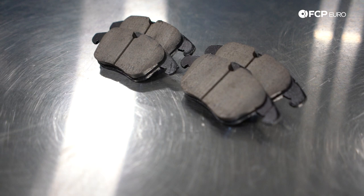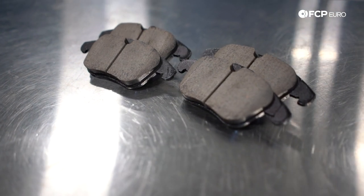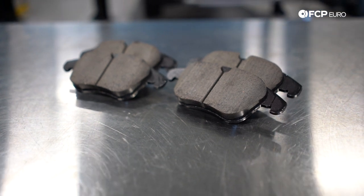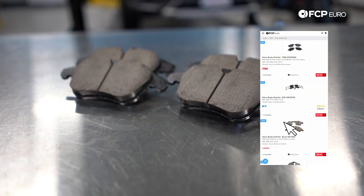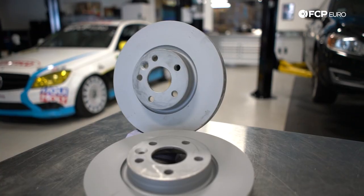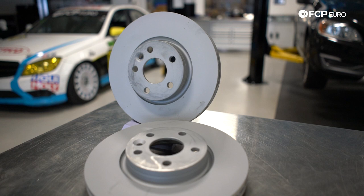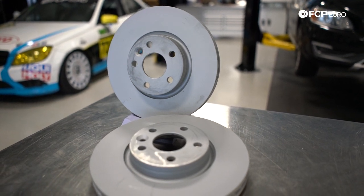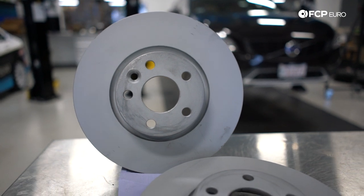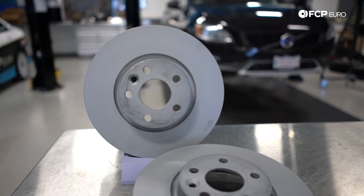I'm going to be using a ceramic brake pad compound. I like the low dust and I'm not really a fan of their really heavy initial bite, but if you like a bitey pad with a lot of friction and you don't really care about the dust, we also carry semi-metallic as well. I'm also going to be using Zimmermann 300 millimeter coated rotors. I personally really like a coated rotor because it keeps rust and corrosion off of the non-friction surfaces.